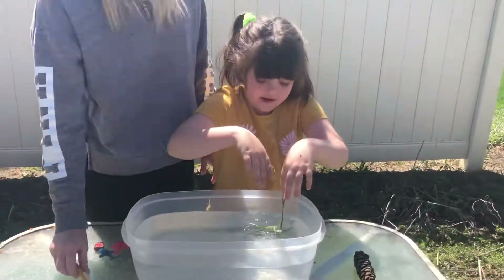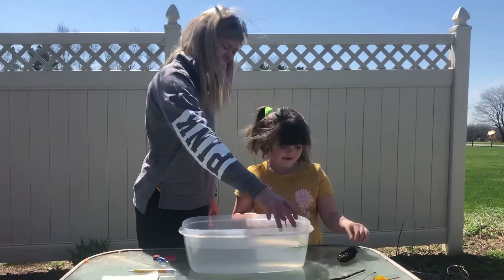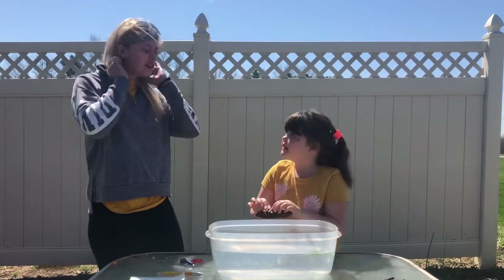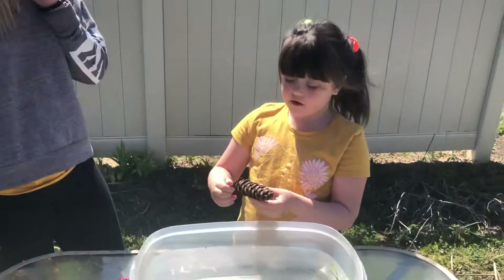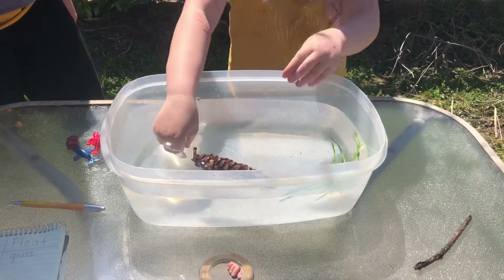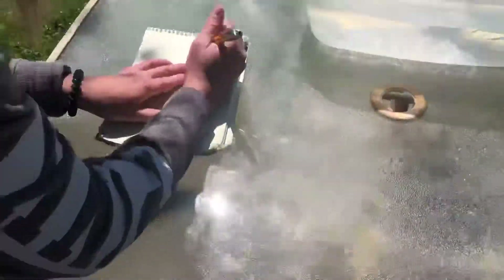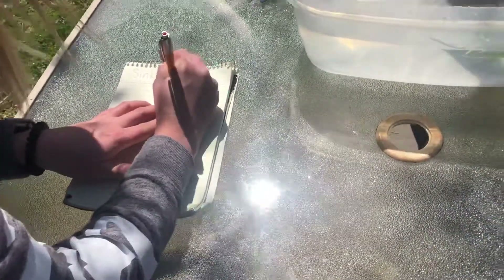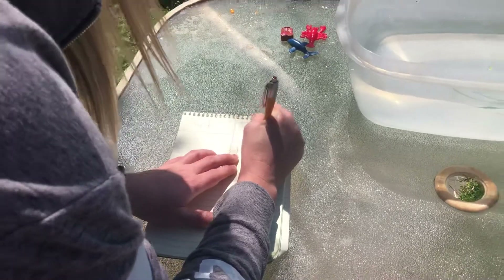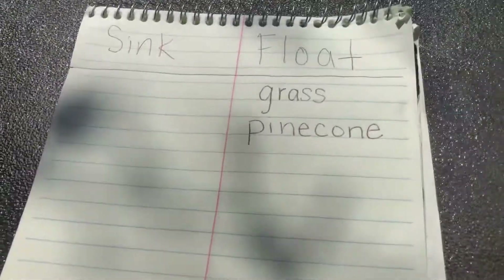We're going to leave the grass in — it's kind of like we're making a stew! Next, Peyton identified a pine cone. We're going to see if it sinks or floats. It floats! Pine cone — P-I-N-E-C-O-N-E.